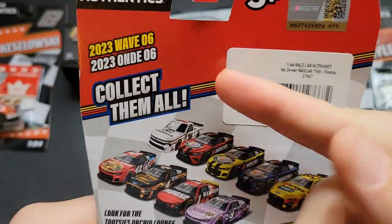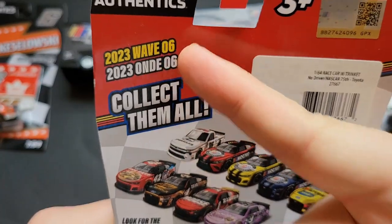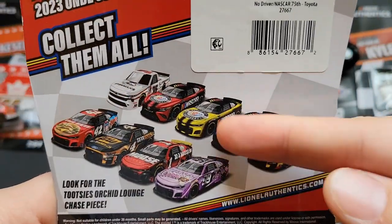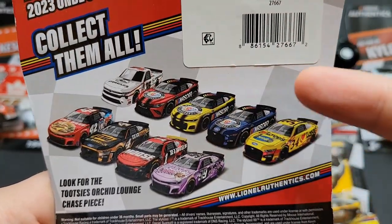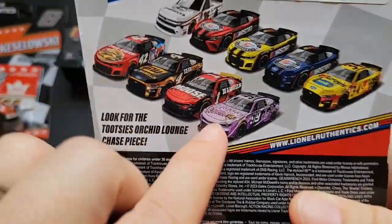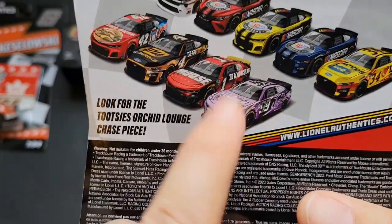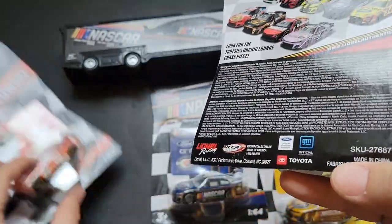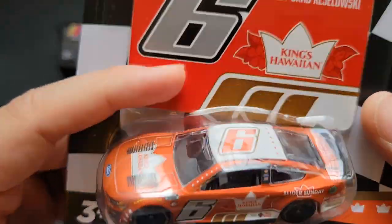You can tell which set this was part of — it was 2023 wave six. You can see which cars were part of that wave: it had the Toyota, it had the Camaro, and it had the Ford. And then if you found the liquid chrome color for the Daniel Suarez car, you would have found the chase model. I didn't find that one — I found a liquid chrome of this one.